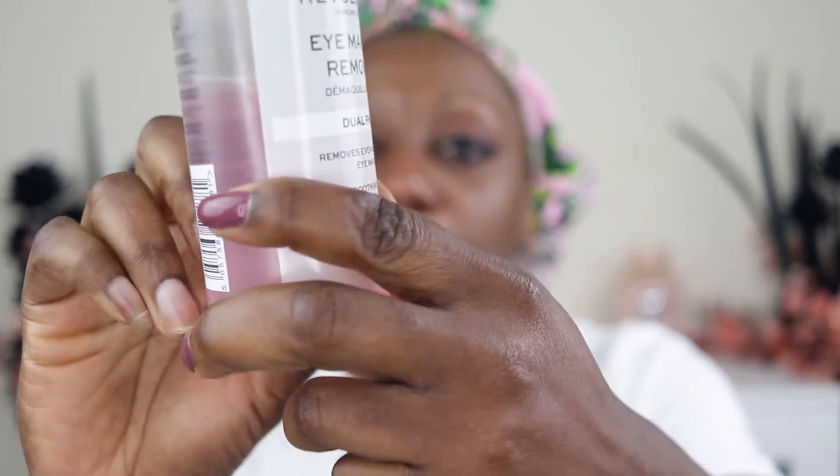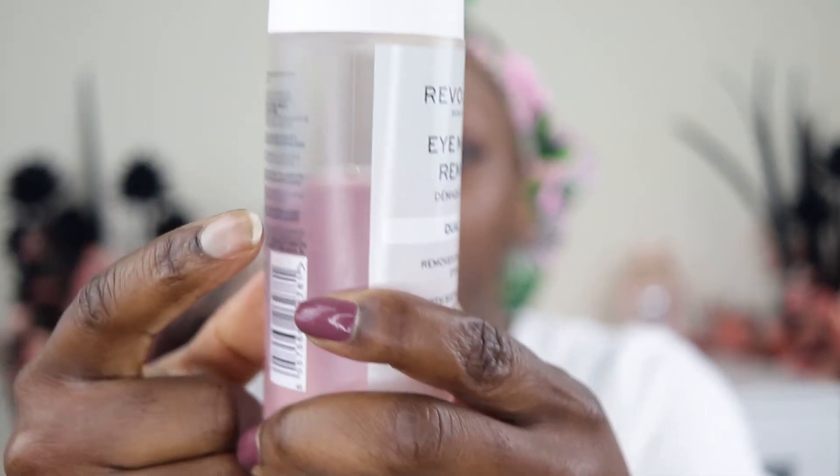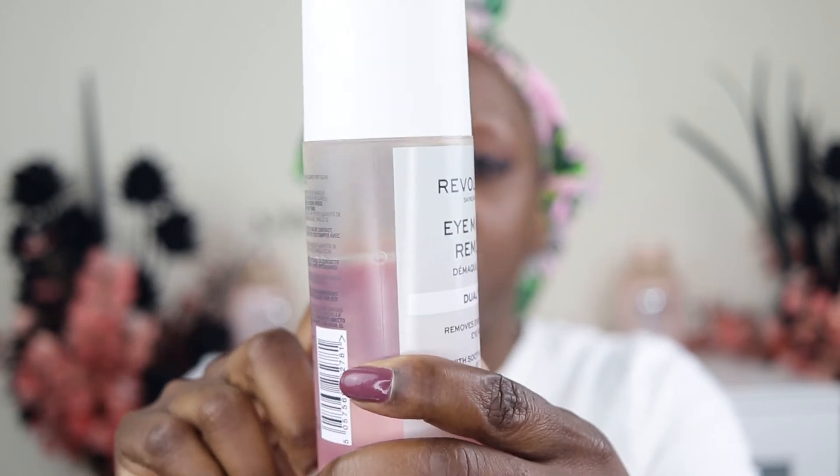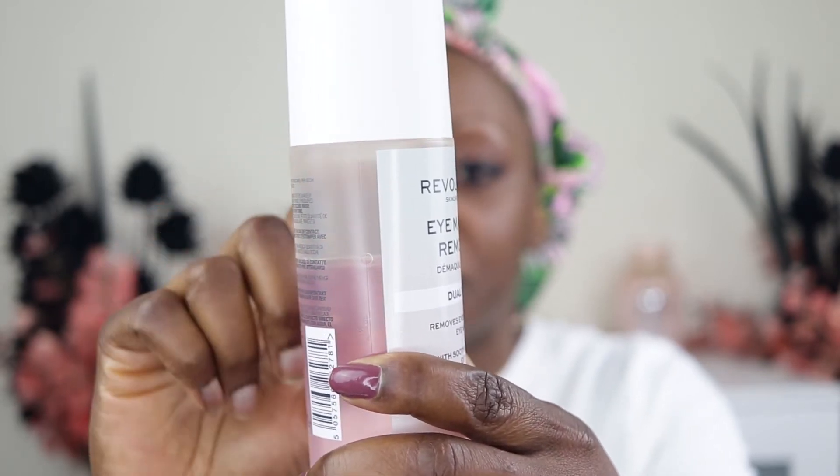I've already got the rest of my makeup taken off — I used a cleansing balm and removed that. Now I'm just going to go for the eyes and see how well this works. Just to show you what the bottle looks like, you can see almost like a two-part separation — you can see the oil and then the rest of the product here.